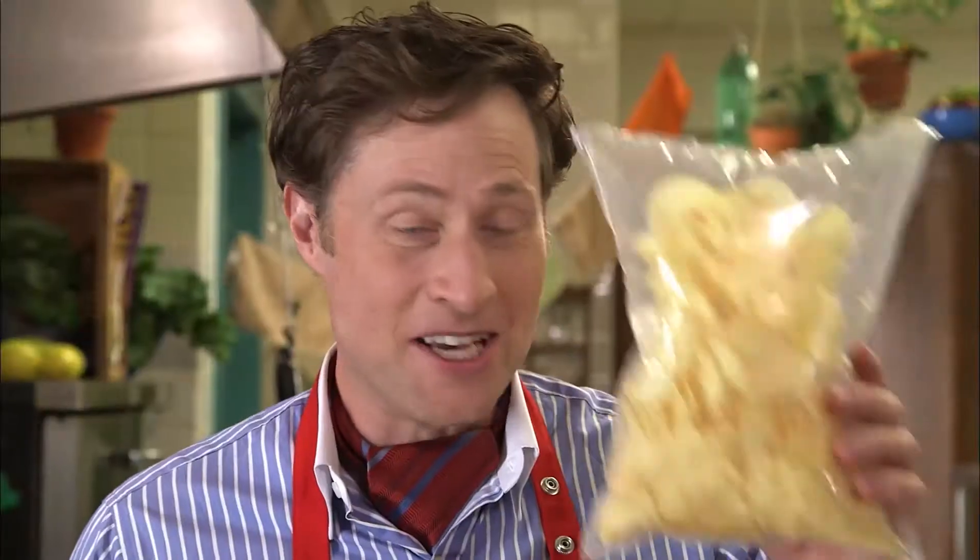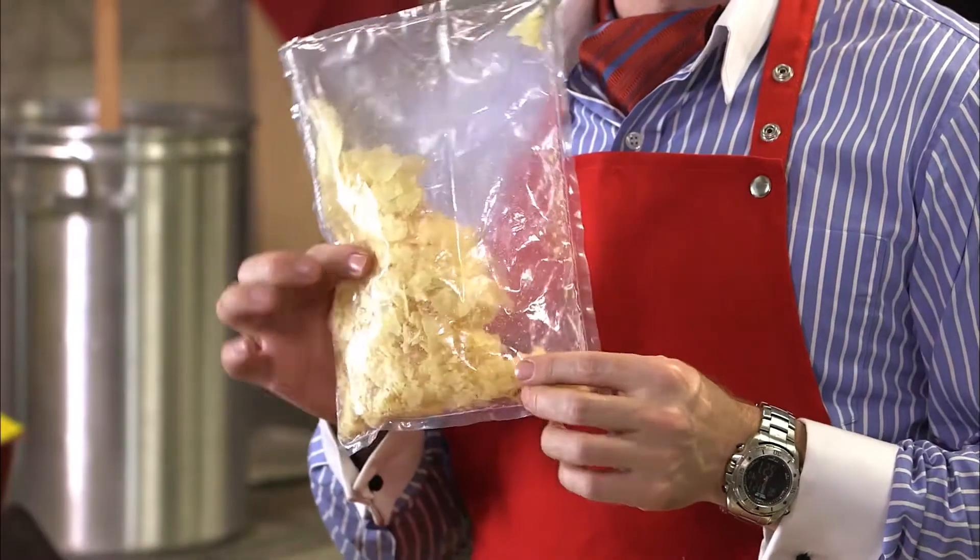You have a choice: this bag of potato chips where all the potato chips are light and fluffy, or this bag of potato chips which is not exciting at all. And that's why potato chip bags have so much air — to protect the potato chips from getting crushed. Speaking of potato chips, time to get back to my recipe.